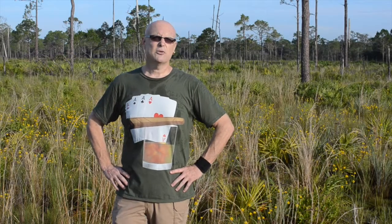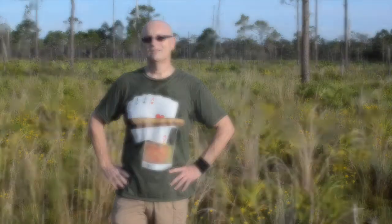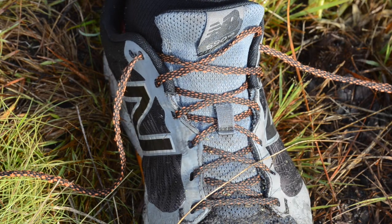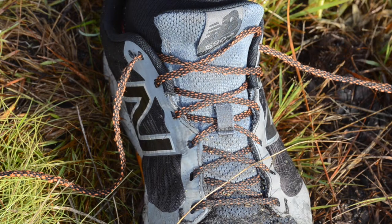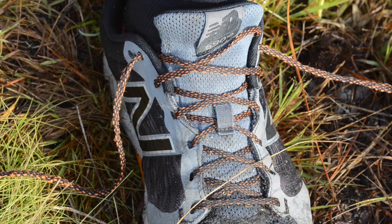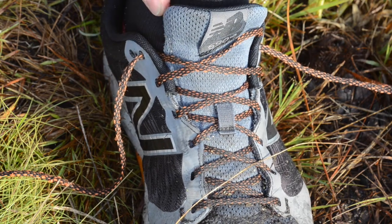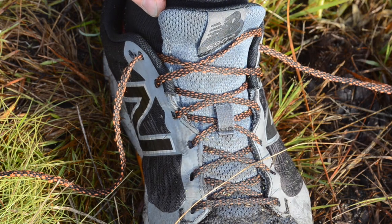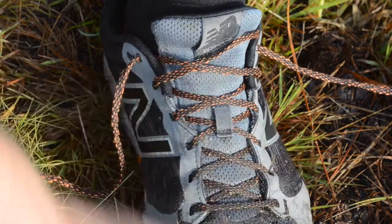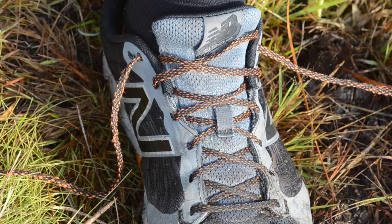Now let's get into how to tie your shoes to prevent getting blisters on the trail. Here are my filthy, nasty, wonderful New Balance Trail Runners — they've got a lot of miles on them. Just hiking out here to film this video, they became submerged quite a few times. These are my Showers Pass waterproof socks; I never hike in Florida without them. This is the reason I'm showing you nice pictures, because these shoes have really seen some miles.